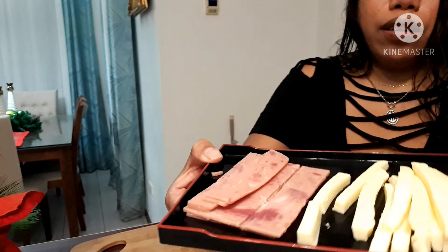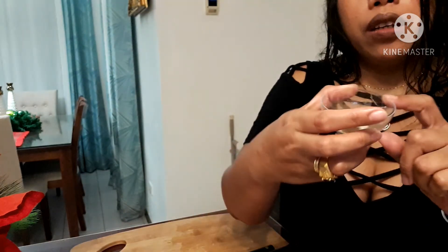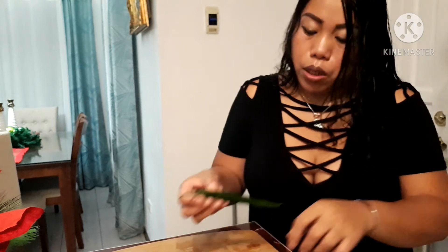I also have slices of ham and slices of cheese, and here I put my salt and black pepper.